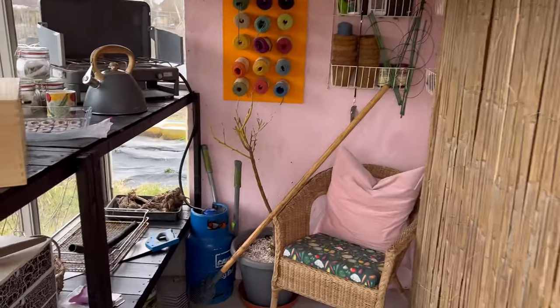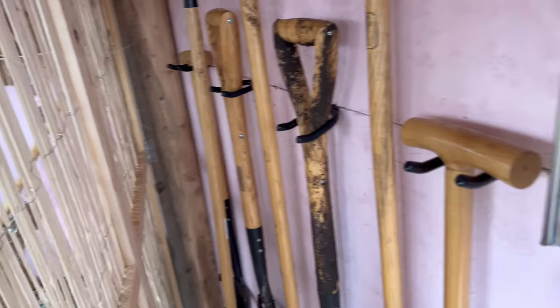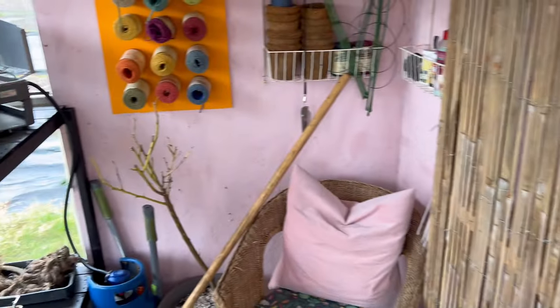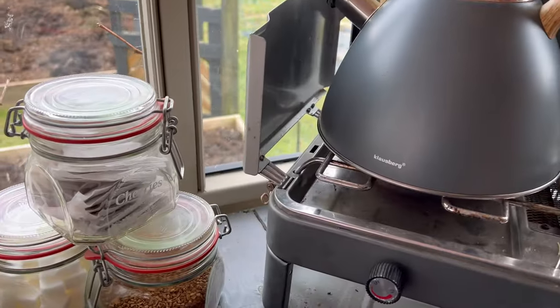So this is my potting shed — a quick little tour. I insulated all of this last year, put up some chipboard, and since then I've been adding loads of tool storage as you can see. This is my happy place and it is super warm in the winter time and a perfect place to make a cup of tea.